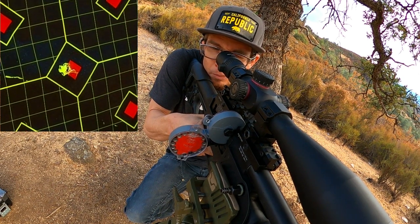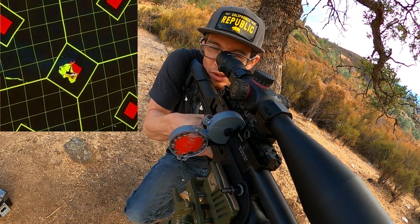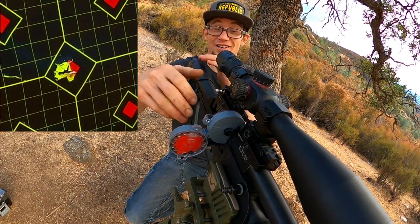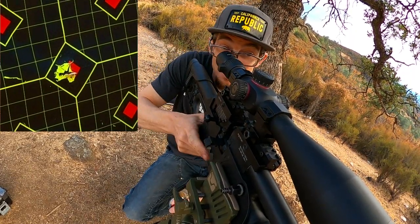Love it. Really love it. Supremely love it. I'm not even going to waste my air charge — I'm going to remove the magazine, clear the breech, and move on to slugs.